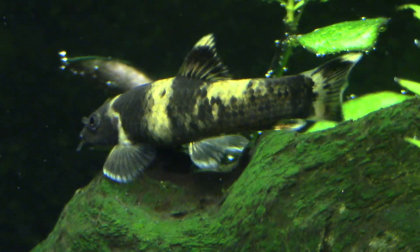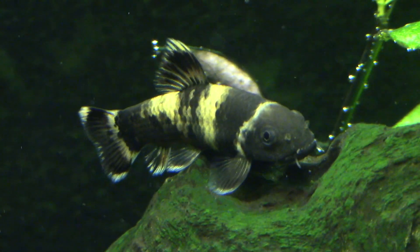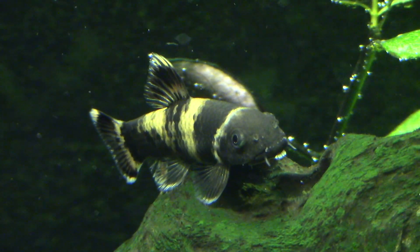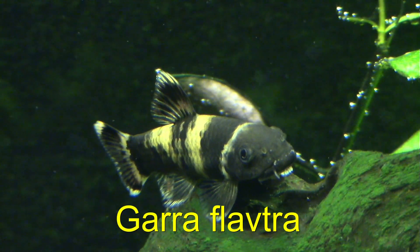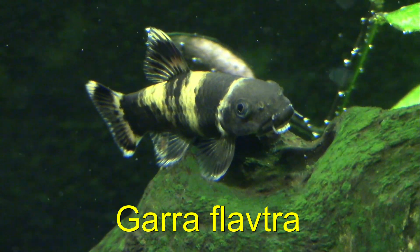The Pandagara. What is it, where does it come from, and how do you keep it in a glass box? The Pandagara, scientifically known as Garra filoptera, is a relative newcomer to the hobby.